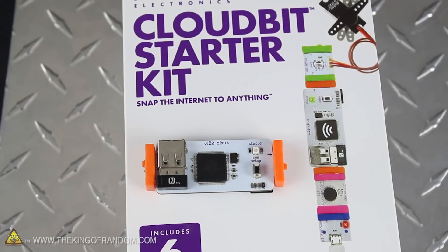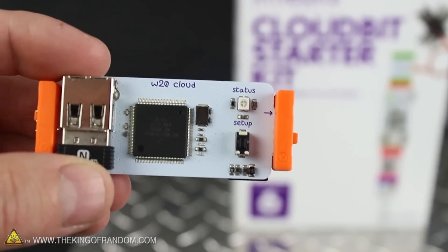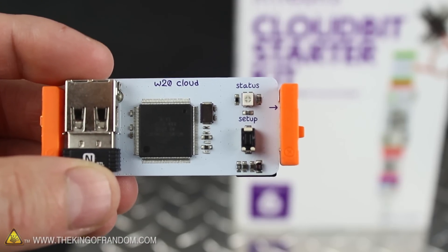Let's take this to the next level with the CloudBit module. This little piece snaps just about anything to the internet, and you'll see how it works in just a second.